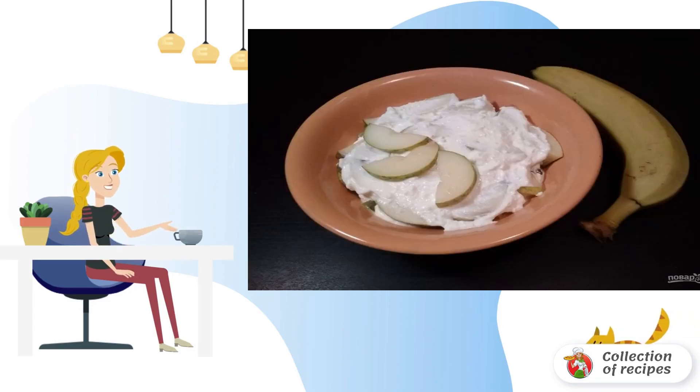Step 7: And at the end, add the remaining cottage cheese. Everything is ready. Enjoy it.